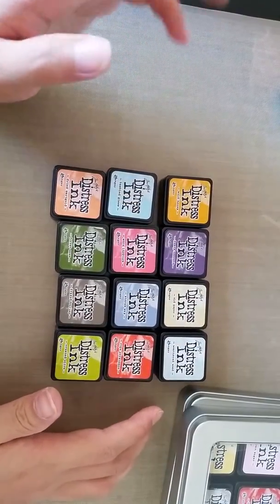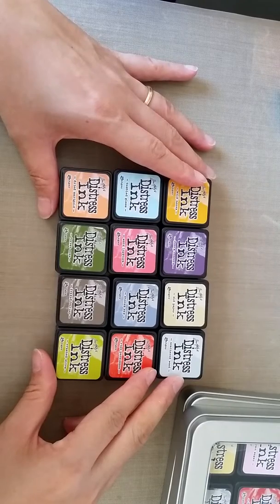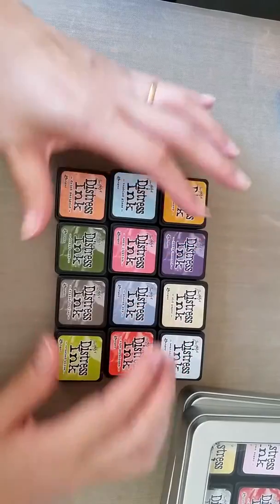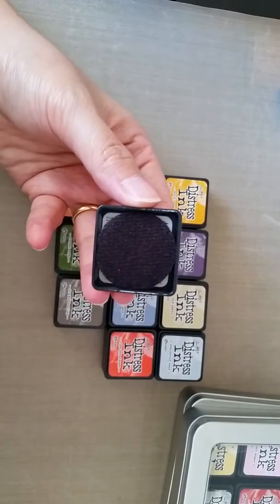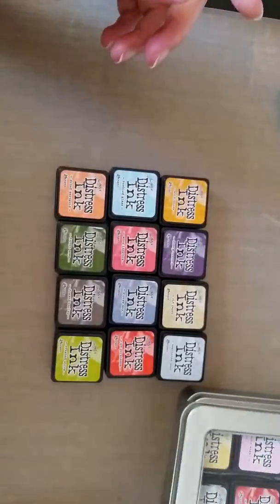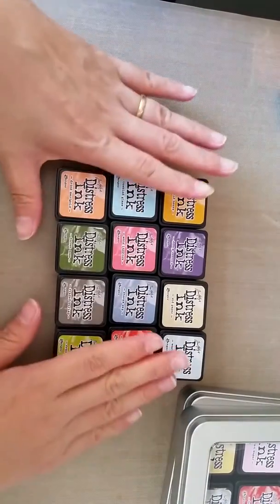I do have the standard size distress inks — about 22 of them. I don't have the complete set; I think there's a total of 48 distress inks and I have 22, barely half. Why did I get these cubes? As I mentioned in my previous video, the mini blending foam fits in perfectly. I like that they have a container, that they're neat and tidy, and at one glance you're able to see all the colors.